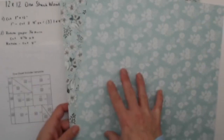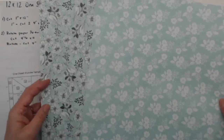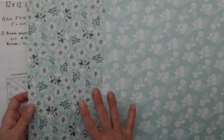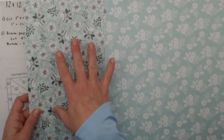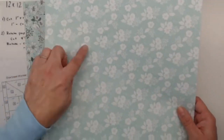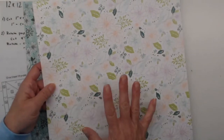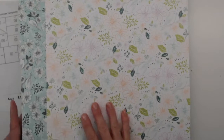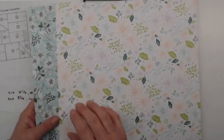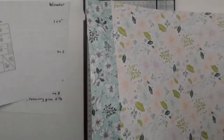All of the Stampin' Up designer series paper is double-sided, so you have different designs. Something to keep in mind when cutting up different paper at home is the orientation of a design. Sometimes you'll have designs that really need to be one side up, but if you have a design that works in any direction, it's going to make your life a lot easier. Look for those easy ones to start with — I wouldn't start with ones that have words or specific patterns that need to be upright.